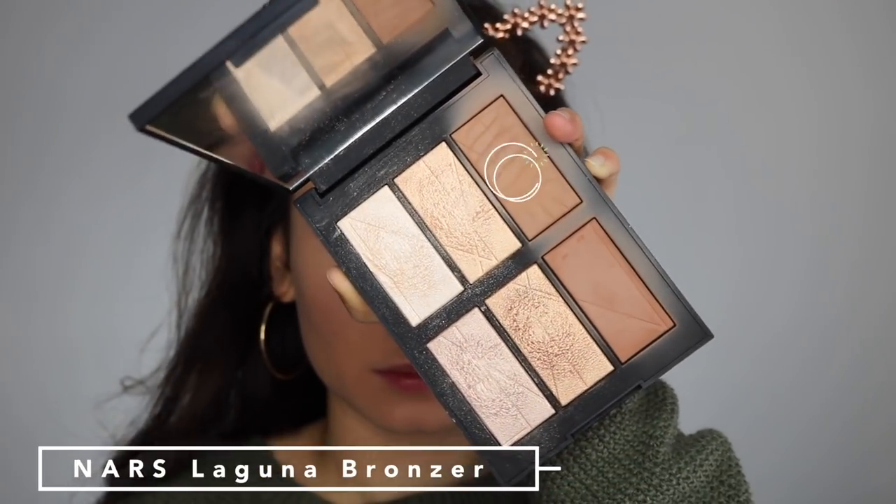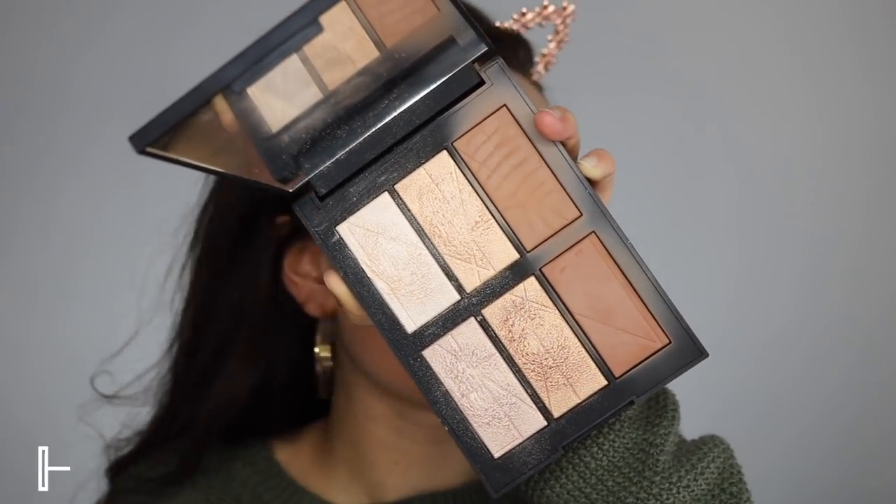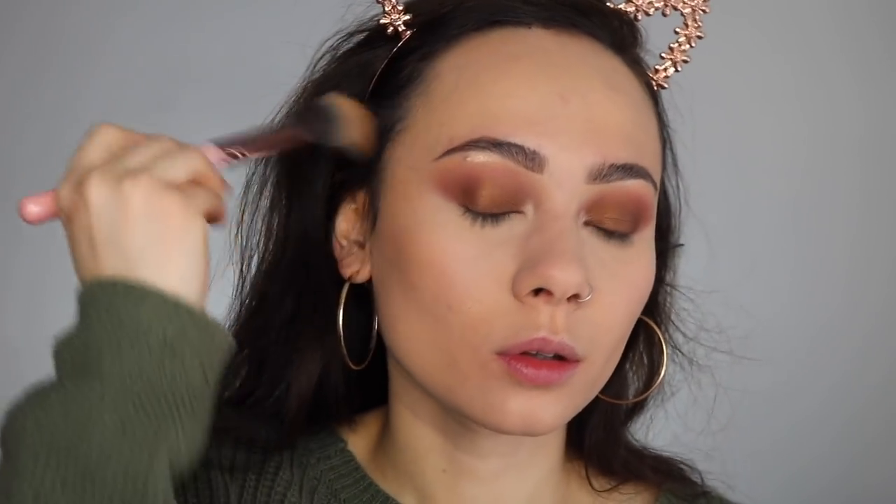For bronzer, I'm taking this old NARS palette — there is the Laguna bronzer in there — and I'm using a more precise bronzing brush to contour and bronze with that shade.